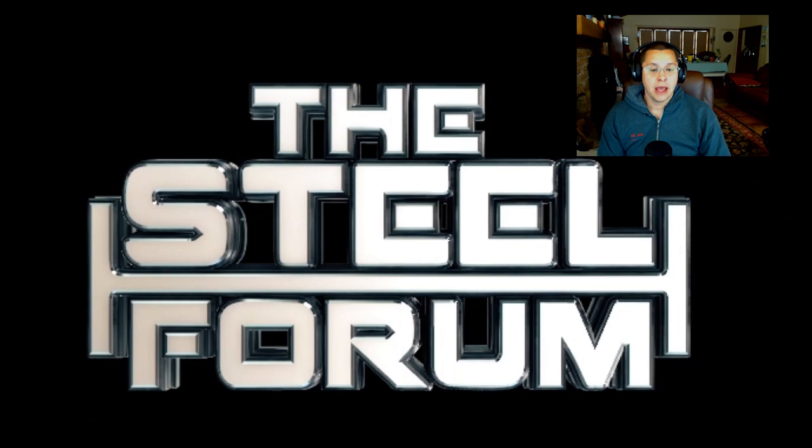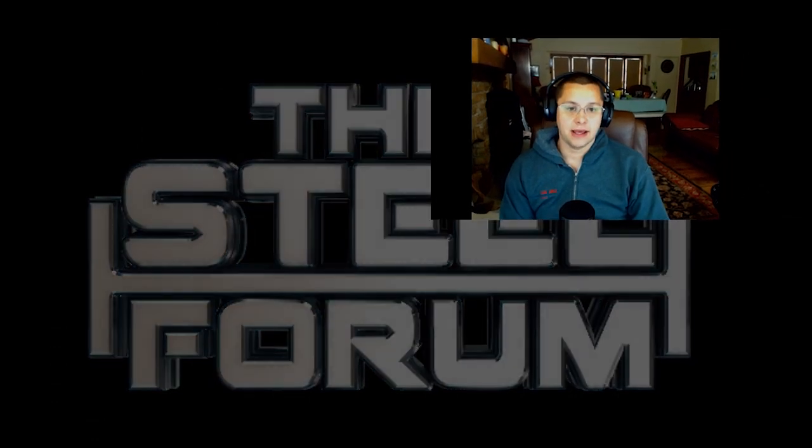Hey guys, welcome back to the Steel Forum. I know we had a bit of a hiatus there, and as always, I refuse to apologize for that. We are detailers first and foremost, so we were off taking care of our customers. The first thing that always happens when detailers walk away from their desk for a couple days is six weeks worth of work seems to pile up behind them.